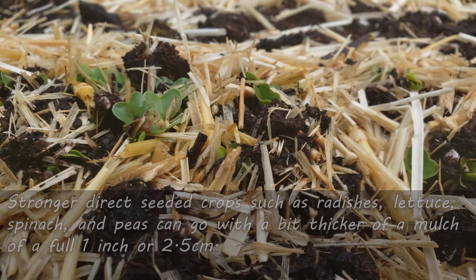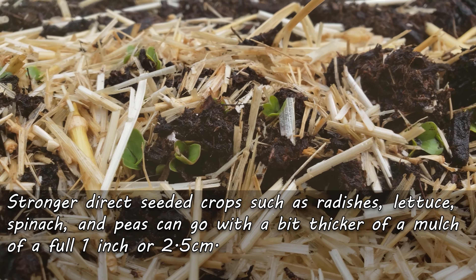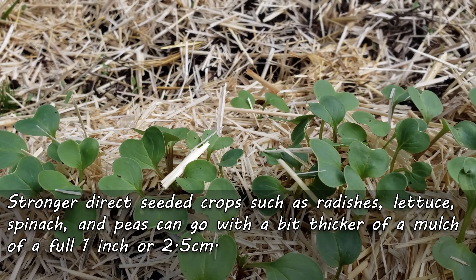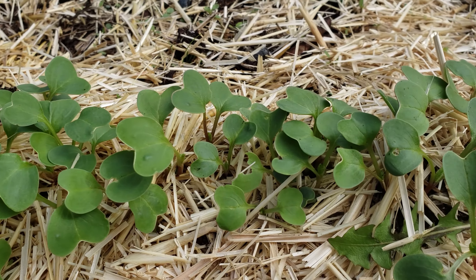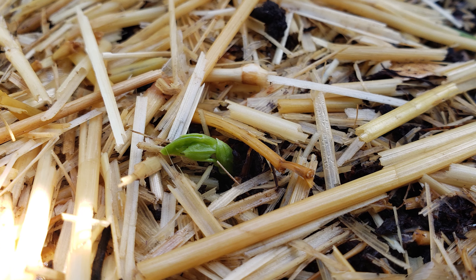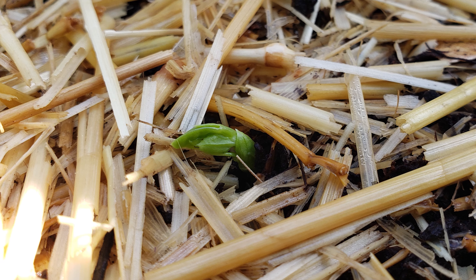Moving up, but staying with our direct seeded crops, we have things like radishes and peas. These guys can punch through much thicker mulches — upwards of an inch or so. Right away, even though we're staying in the same category of crops, we can already start to see a variability in mulch thickness.